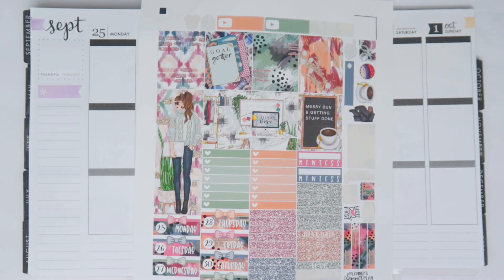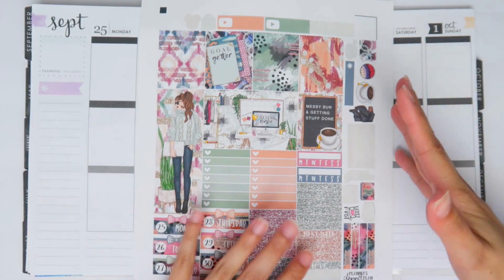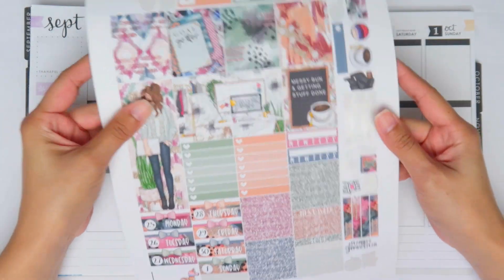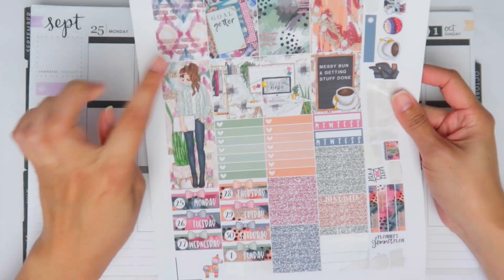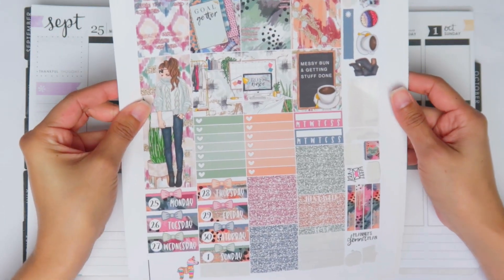Hey you guys, it's Brittany and welcome back to my channel. I'm really excited to be doing another plan with me for the current week, which is September 25th to October 1st. I can't even believe we're seriously in the last week of September - it's nuts. I am using this kit here, I believe it's called Messy Bun and it's from Beautiful Planning, and I love it so much.